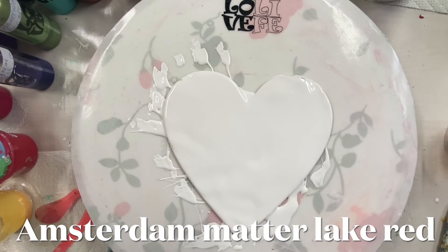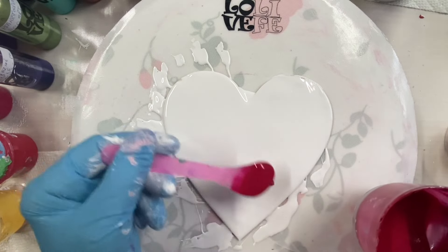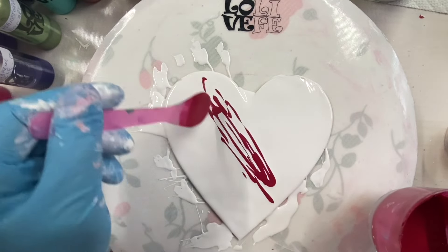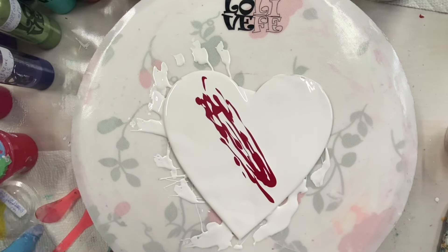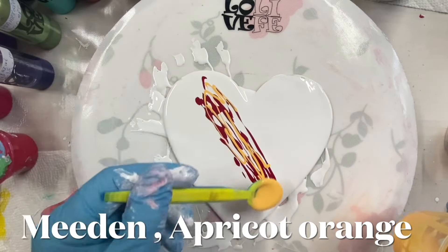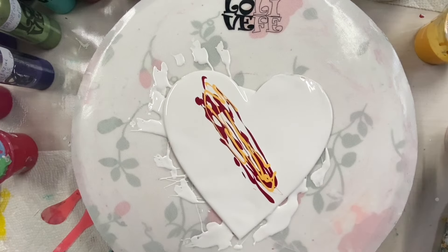I'm going to run them through the middle like I did one other time. This is Meder Lake Red by Amsterdam. Meden orange, apricot orange — I'm not going to put a lot of this, just a little. And this one is Meden metallic wine red.